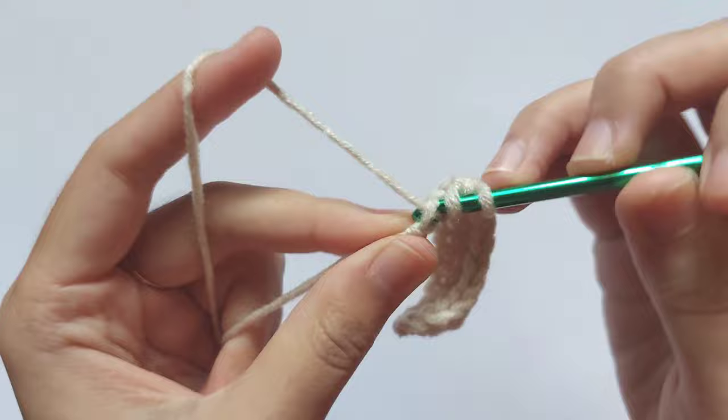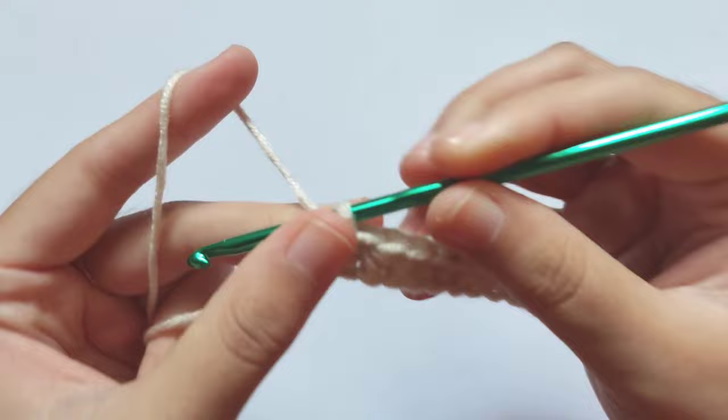You will get 10 half double crochet in total. Now to start another row, chain two and turn your work.